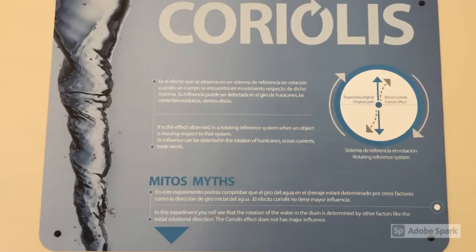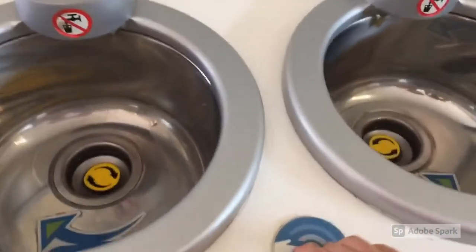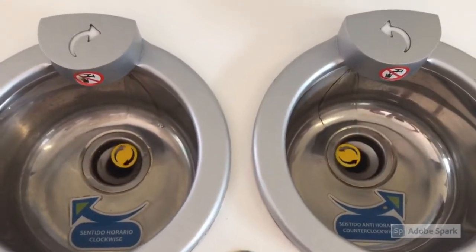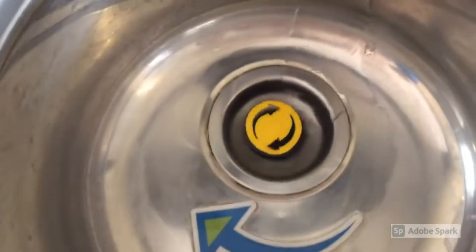For the third experiment we went to do this experiment called Coriolis. This experiment is about how if you flush the water in one hemisphere it will flush on one side, and in the other hemisphere it flushes to the other side. This is very interesting.